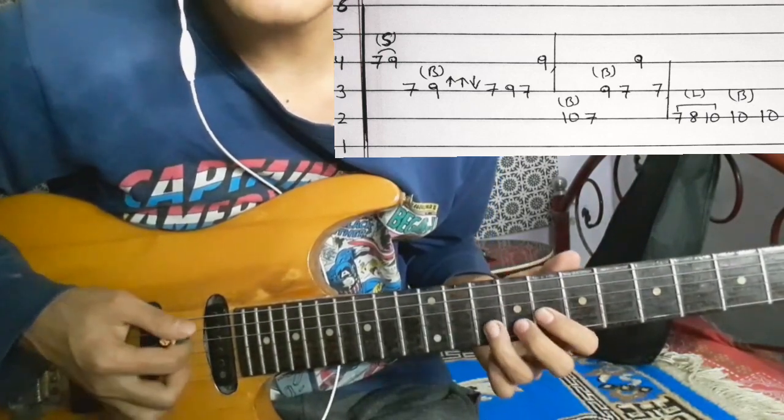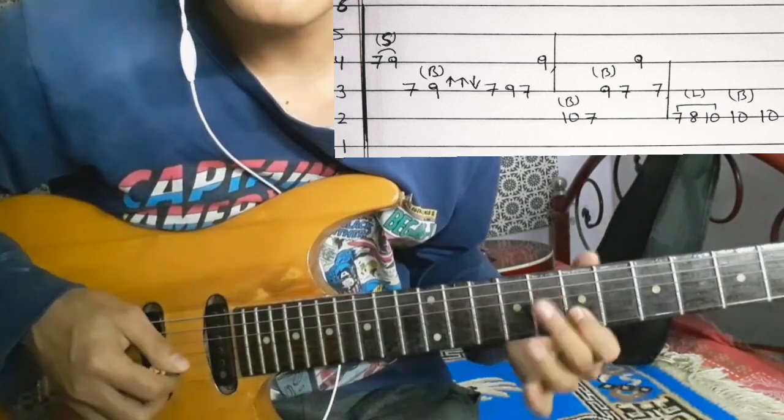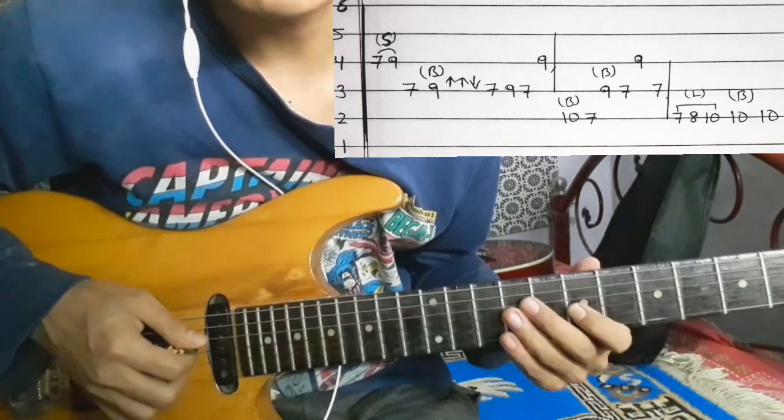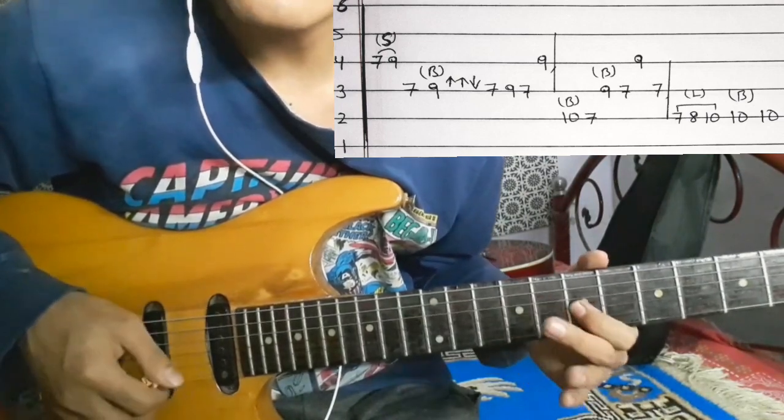So what do we do? 2nd string: ten, bending. Seven, 3rd string: nine, bending. Seven. And then 4th string: nine.